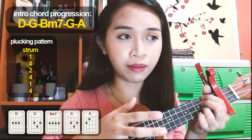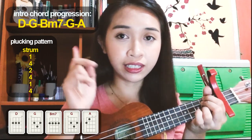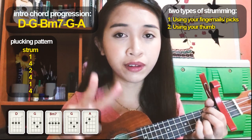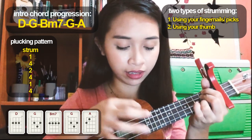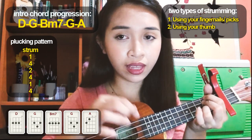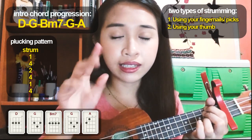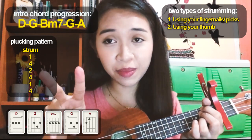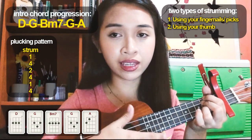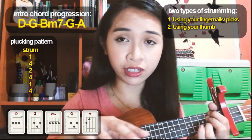So let's strum it. There are two types of strumming. The first type is using your fingernail — this is the typical strumming. So use your fingernail, or your nail if you don't have a pick. The second type of strumming is using your thumb. The one we'll be using is the second type — using your thumb.